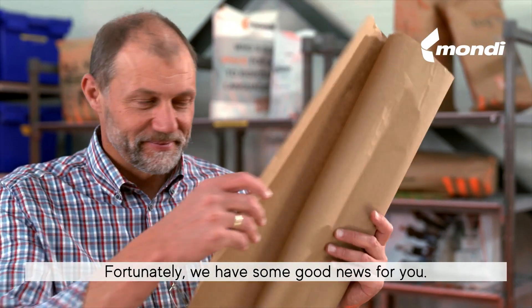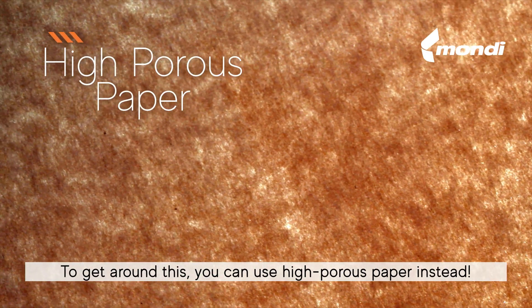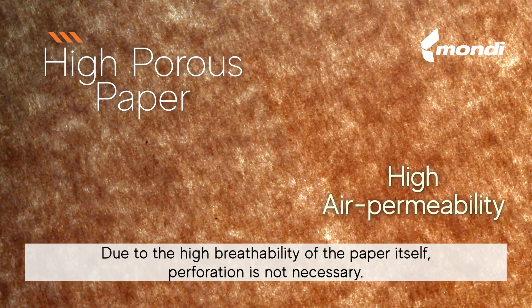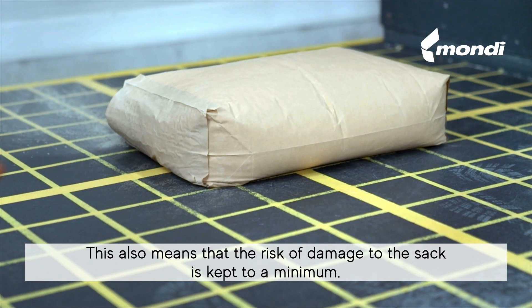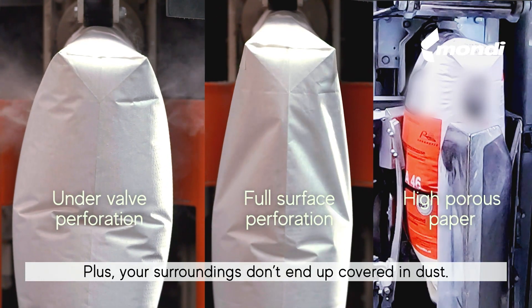Fortunately, there is good news. To get around this, you can use high porous paper instead. Due to the high breathability of the paper itself, perforation is not necessary. This also means that the risk of damage to the sack is kept to a minimum, and your surroundings don't end up covered in dust.